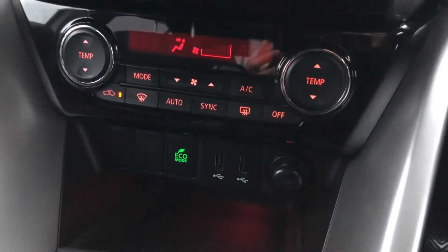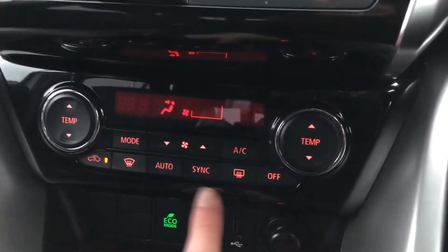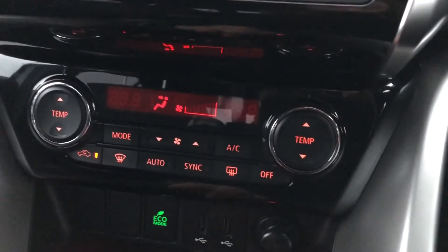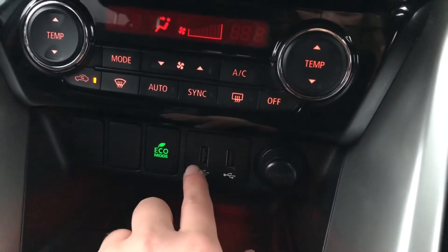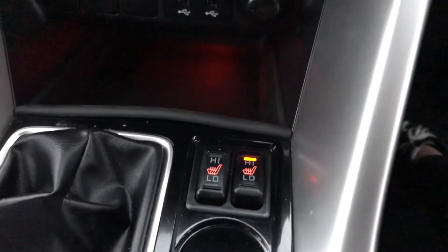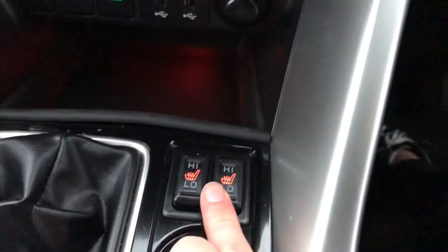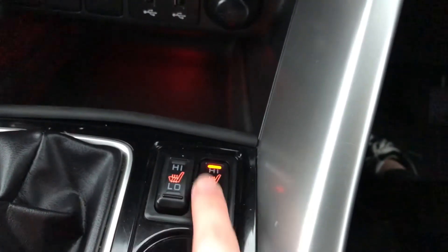Looking at the climate control, you can see there are front and rear heated windscreens, which are great additions for winter. You've also got two USB ports as well as an eco mode, which is easily clickable on the centre console. You've also got heated seats for both driver and passenger, easily controlled here — just click them up or down to adjust the level.